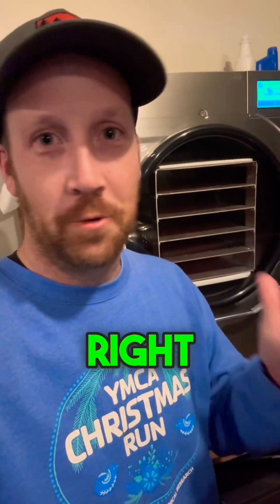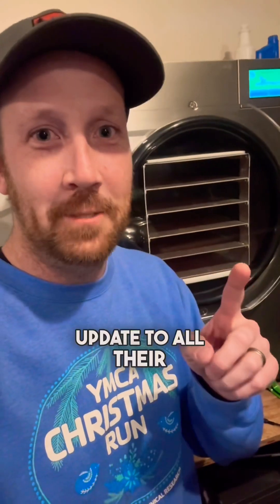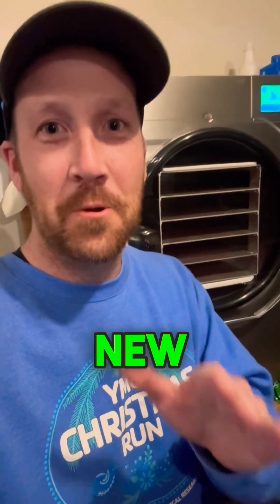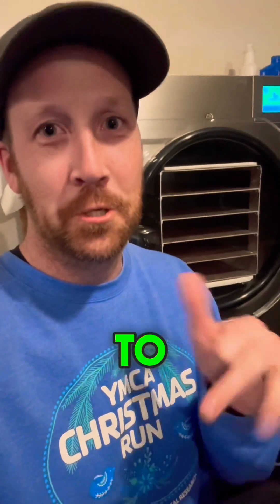Stop right now if you own a Harvest Right freeze dryer, because this is huge news. Harvest Right just released a new software update to all their freeze dryers that adds Wi-Fi connectivity, and it's connected to their brand new app so you can have remote access and monitoring to your freeze dryer.